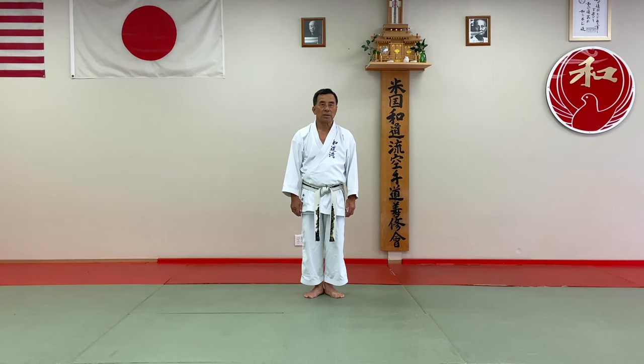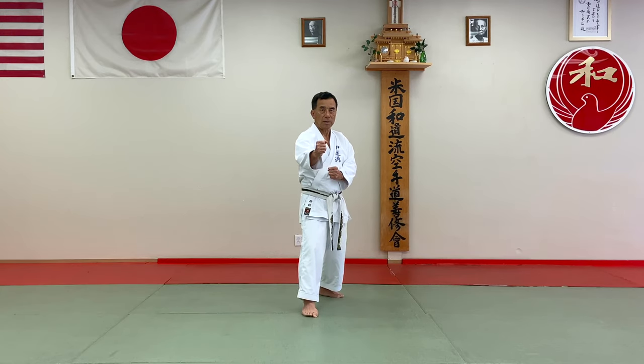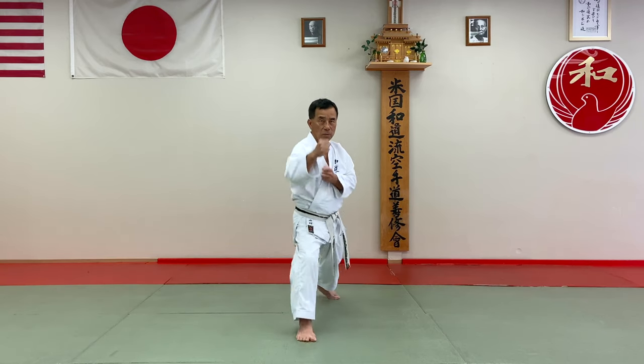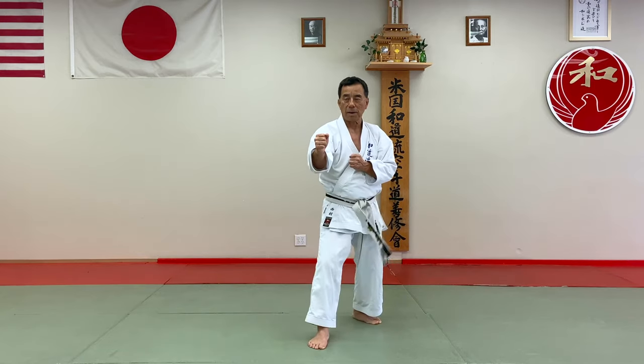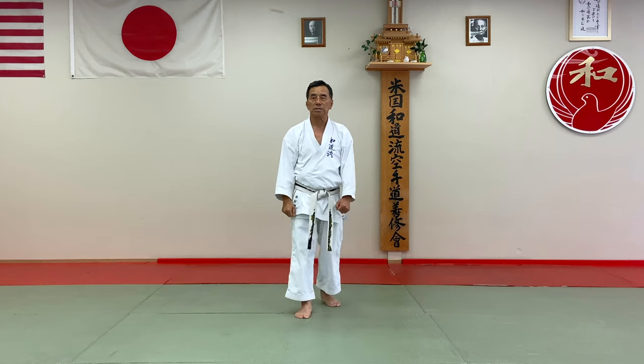Today I have to demonstrate Kiyon Kumite. Usually it's not really speedy, but I try not to use it for a sparring technique. First one, Kiyon Kumite 1. Offense. Right of front. Then attack face. And attack stomach. And come back. So this is the number one Kiyon Kumite offense technique.